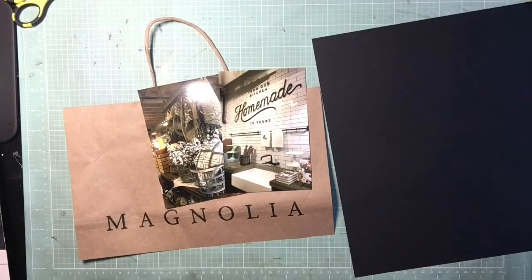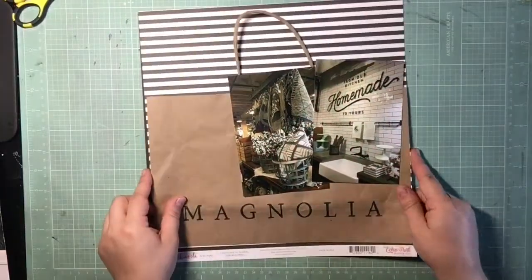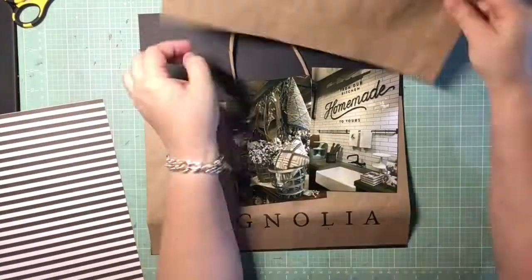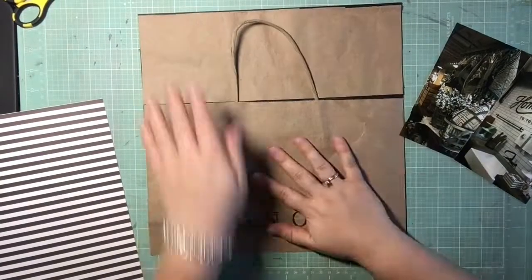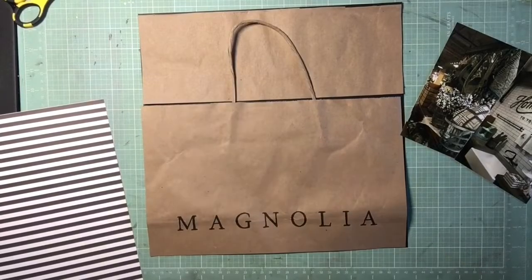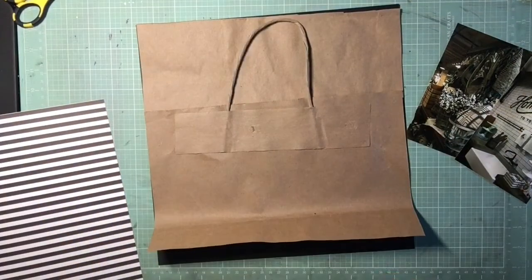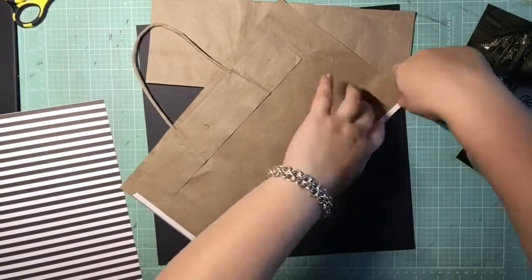Since I have two 4x6 photos, I think if I had smaller photos I could have used the whole backing. But I end up liking this better because I was able to incorporate the handle as well. Before, it would either be sticking out of the top of the scrapbook or I'd have to cut it off, and you kind of lose the bag aspect without the handle, so I like that it was able to stay.